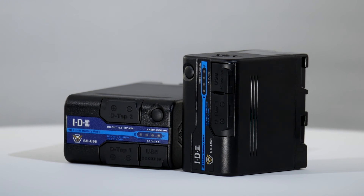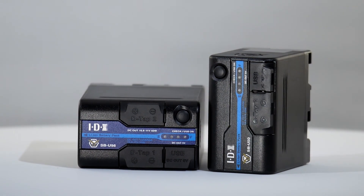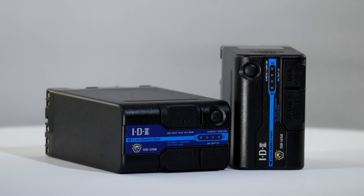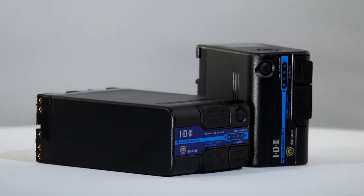With over 30 years of experience, you would expect IDX to get the ergonomics right, and the batteries have a quality feel with the output sockets well placed to facilitate their use. Being IDX, safety is very important, with over-discharge, over-charge, and over-current battery protection circuitry as standard.